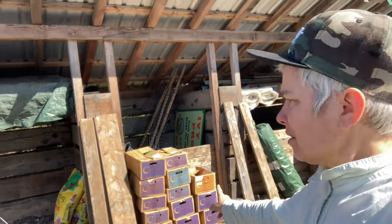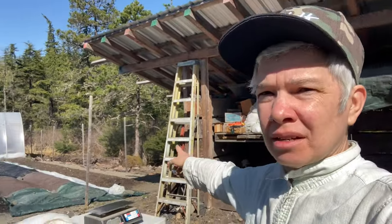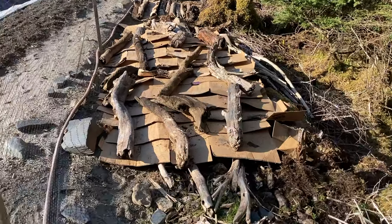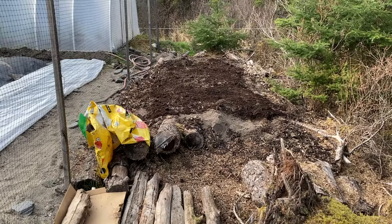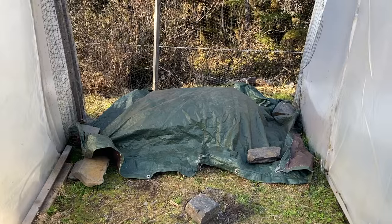I thought about moving those boxes with the transplant soil mix and just covering the driftwood bits over here — cardboard weighted down by driftwood, then the old chunky potting soil going on the hugel culture.